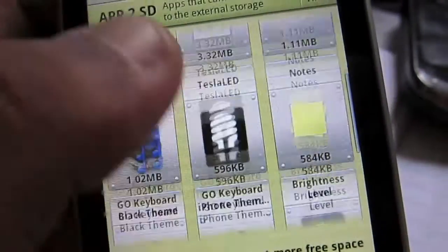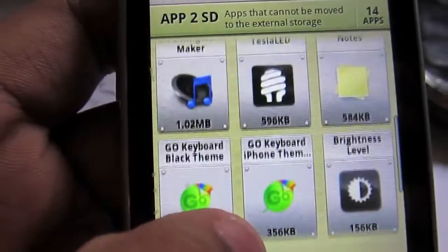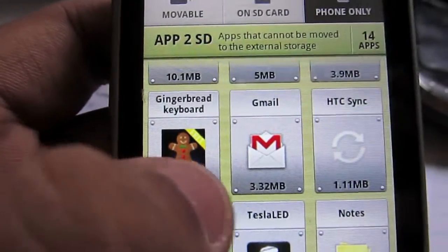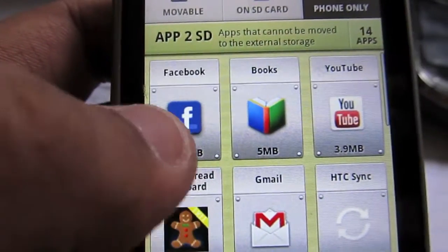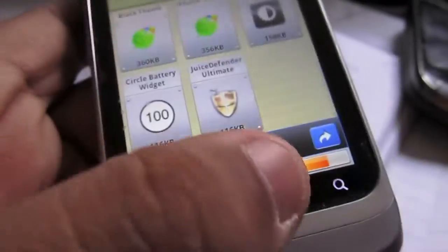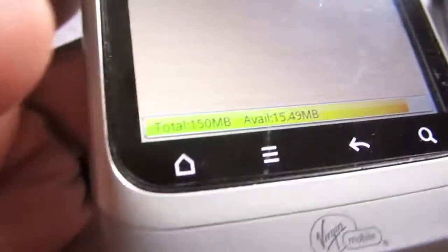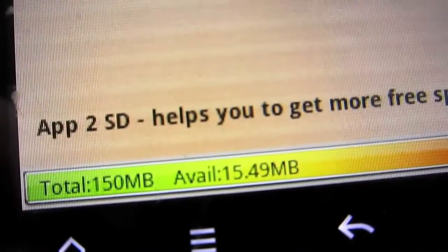You can see under phone storage — I have barely anything installed. I've got apps measured in kilobytes, 1.0 megabyte, a couple megabytes — 10, 5, 3 — that's it. And my phone only has 15 megabytes of storage left. That's ridiculously little, and nothing else is movable.